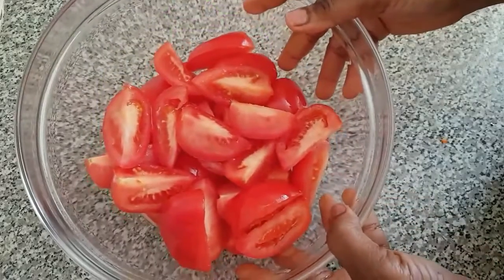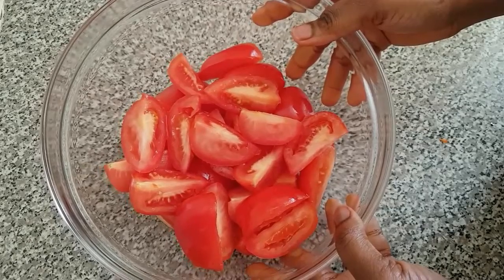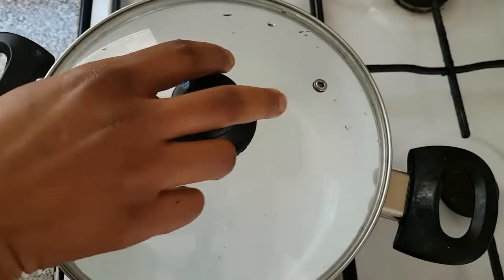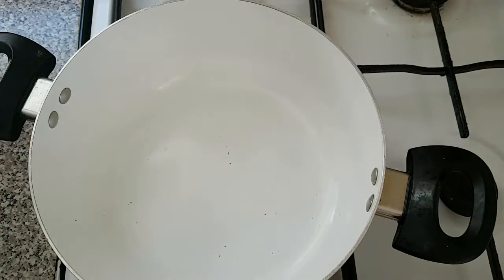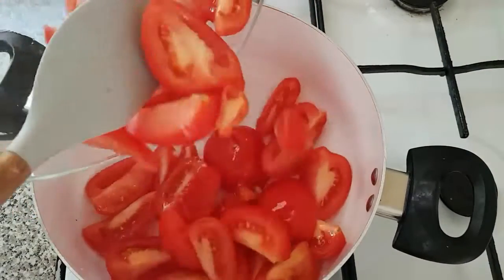As you can see, I've finished cutting the tomatoes and I'm going to proceed to the next level. Here's our pot — I'm going to add the chopped tomatoes to it.